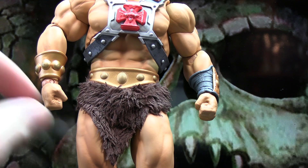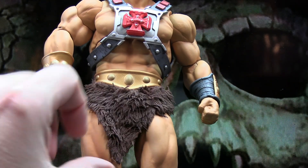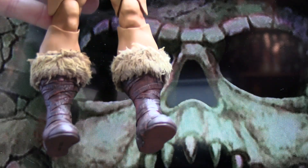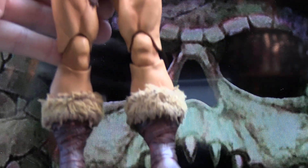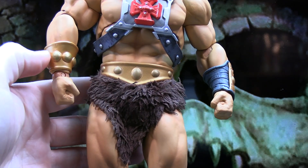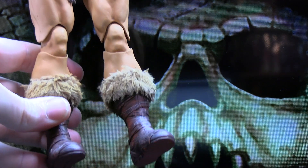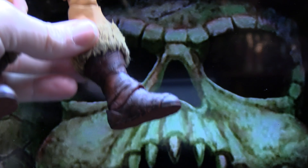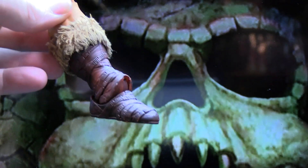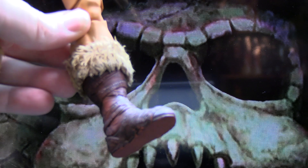Moving down to the midsection — the loincloth is done with a soft goods material that actually feels like fur, which is nice. He does have some brown shorts underneath. The material around the boots is also done with an actual soft goods fur-like material. He's got a belt that matches up with his wristband in coloring and detailing. Good skin tone throughout the figure, nice detailing on the boots, and I like how they've done the ankle joints — they're hidden until you start to move the foot around.